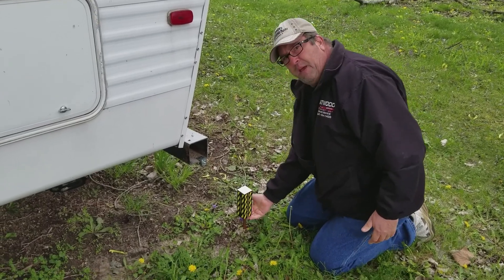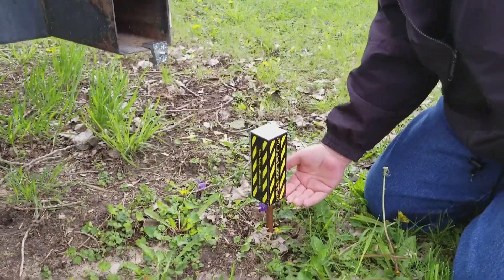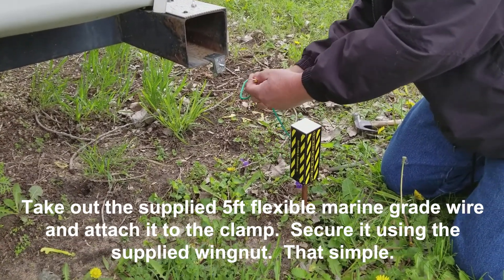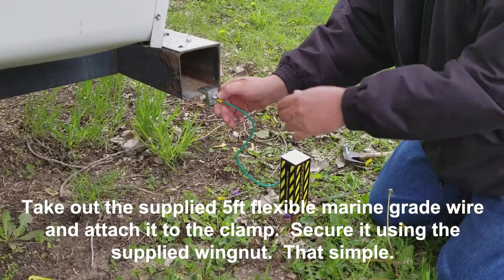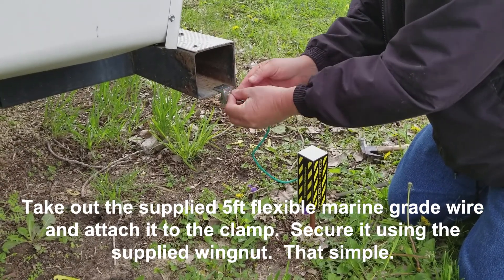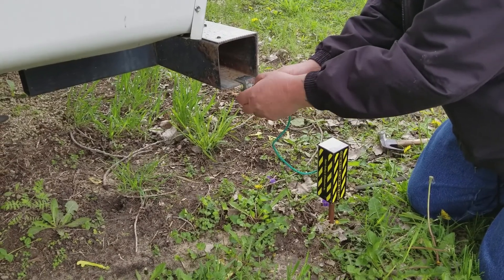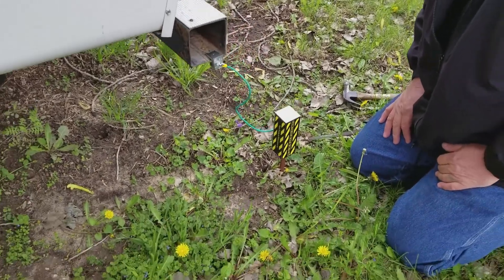I'm leaving a little space here just to make it easy for removal. It doesn't necessarily have to be pounded all the way into the ground. Now we take our wire out, slip it over the bolt, put our wing nut on, snug it up, and we're done.